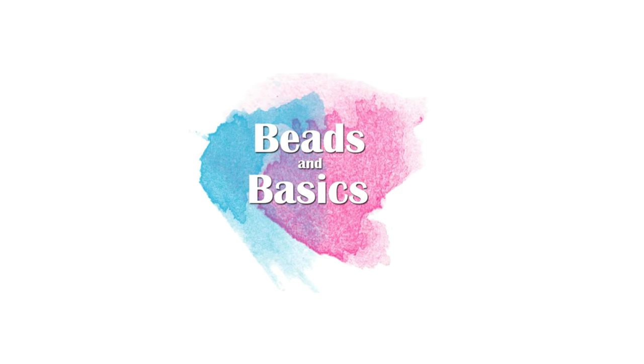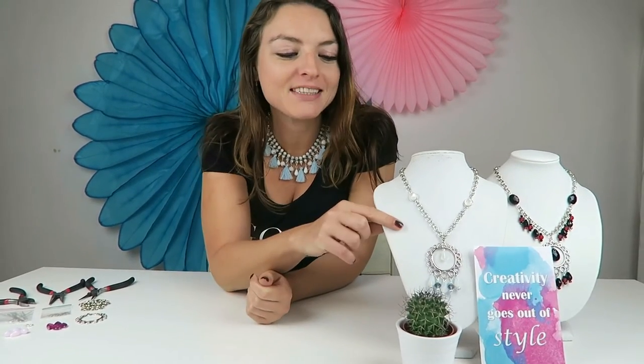Hi, I'm Monique from Beats and Basics. Thanks for watching this jewelry tutorial. Today I'm going to show you how you can make this necklace.